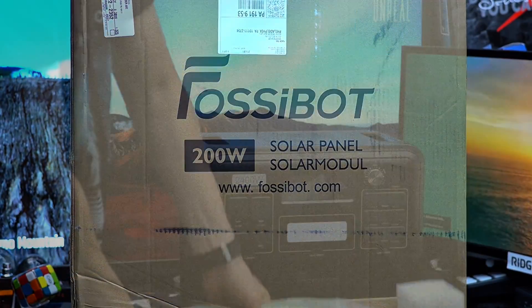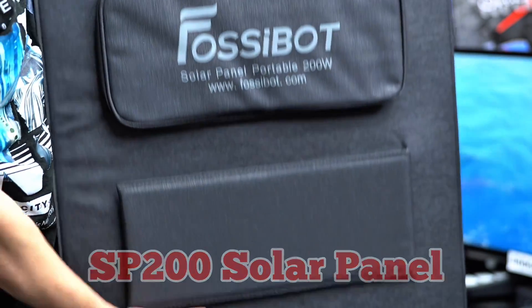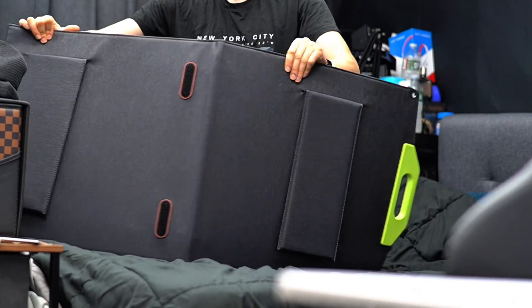For remote or off-grid use, the Fosibot SP200 — a 200-watt solar panel — connects seamlessly, giving you flexible and renewable charging options.